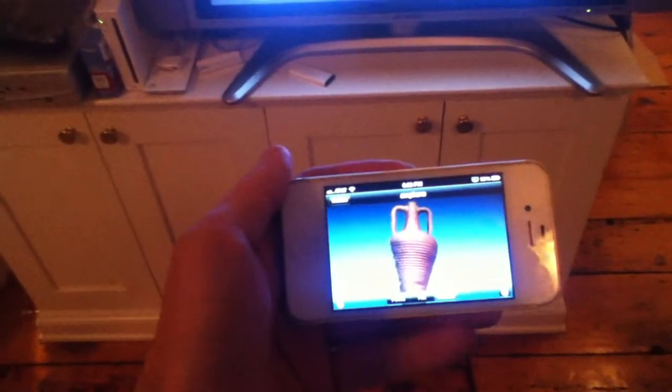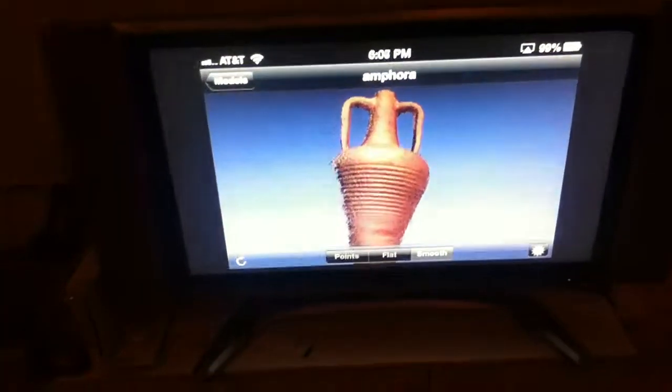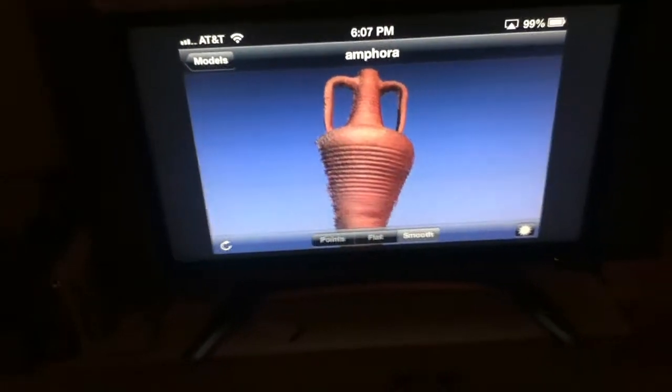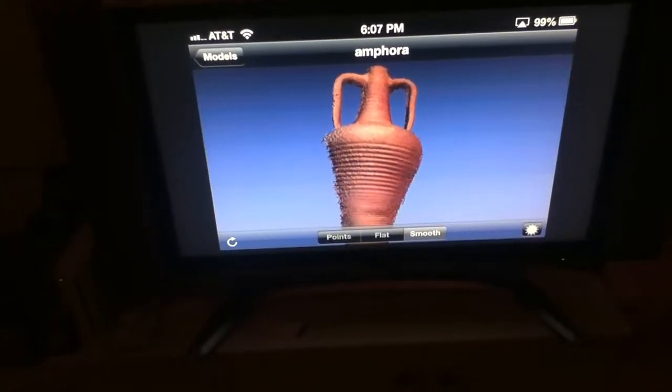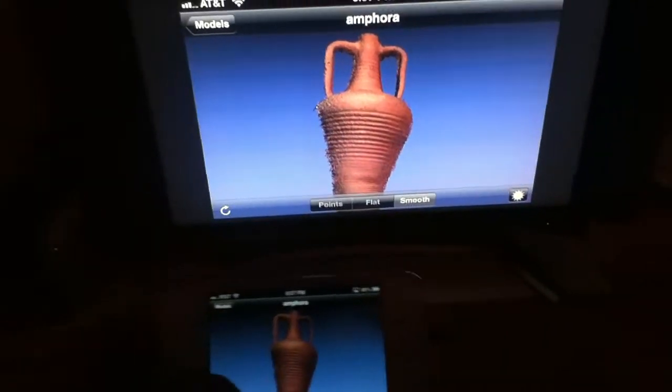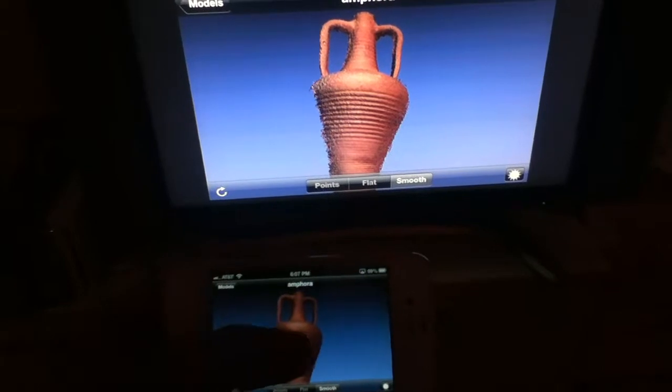I've copied over a mesh of an amphora that's in the Metropolitan Museum of Art in New York. I'm grateful to them for letting me just march in, take a whole bunch of pictures, and then make a model of it using Agisoft Photoscan.